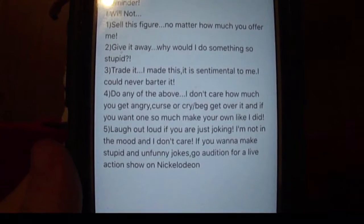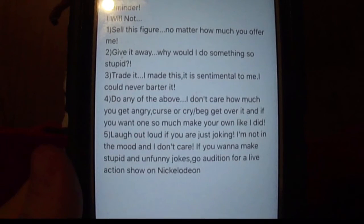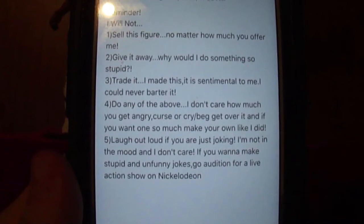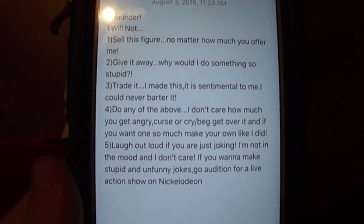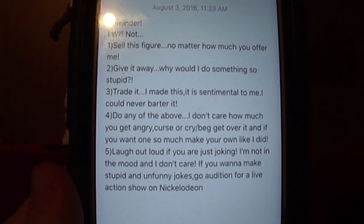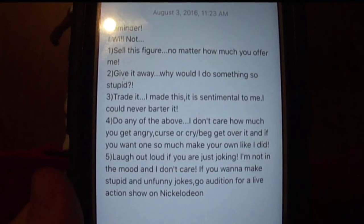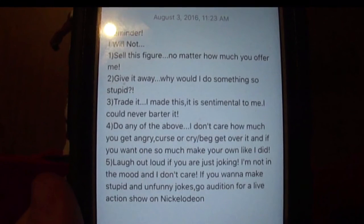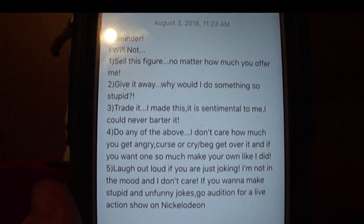Oh, and just a friendly reminder. I will not: one, sell this figure no matter how much you offer me; two, give it away — why would I do something so stupid; number three, trade it — I made this, it is sentimental to me, I could never barter it; four, do any of the above. I don't care how much you get angry, curse, or cry slash beg. Get over it, and if you want one so much, make your own like I did. And five, laugh out loud — if you are just joking, I'm not in the mood and I don't care. If you want to make stupid and unfunny jokes, go audition for a live action show on Nickelodeon. Good night.